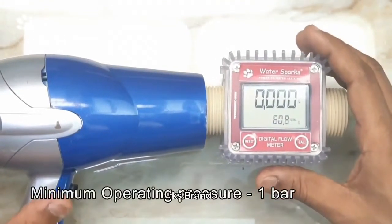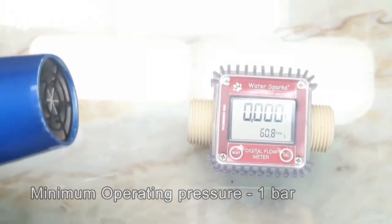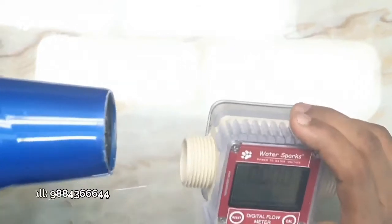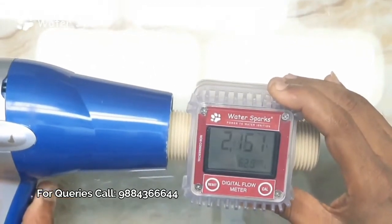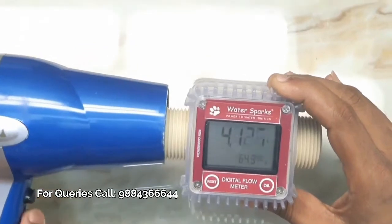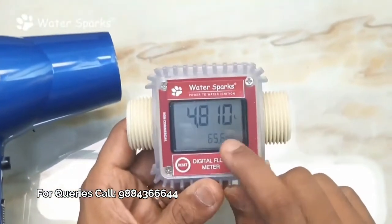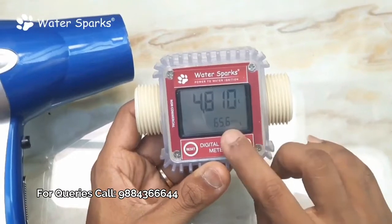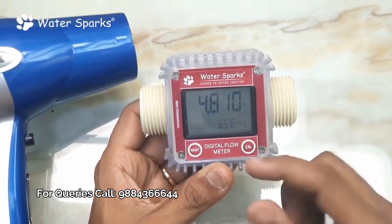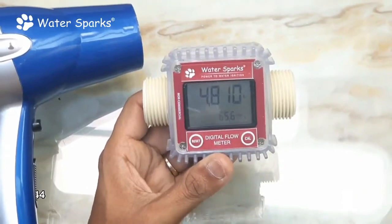To demonstrate how this works, I've got a hair dryer with a fan. I'm going to blow air through it — the meter won't measure air, but it simulates flow. Now earlier we had zero as the reading, and now it shows four liters and 800 milliliters of water has flown through the pipe. Down here you see the totalizer, and when you subtract the earlier reading from the current one, you get the actual water consumption.